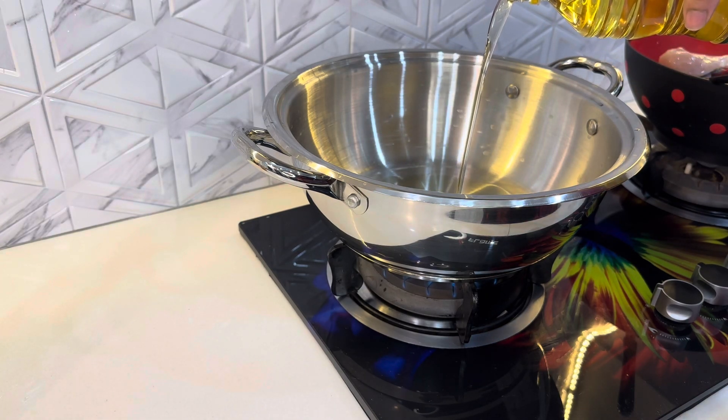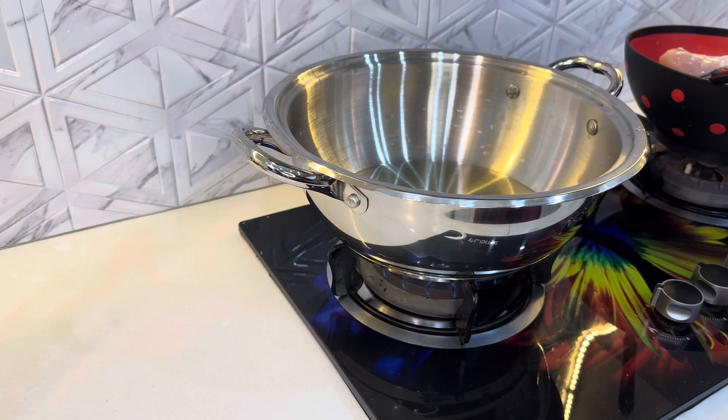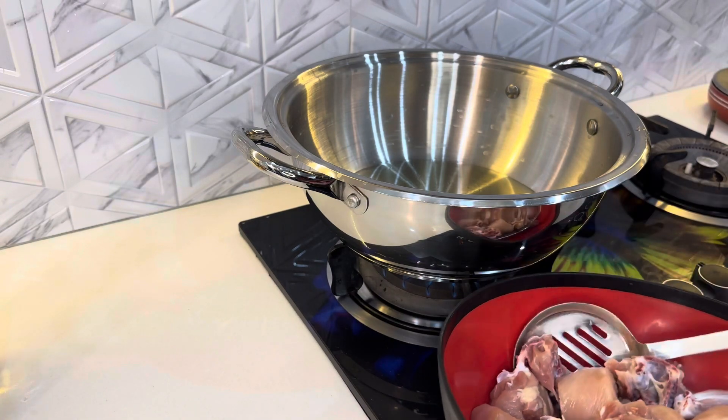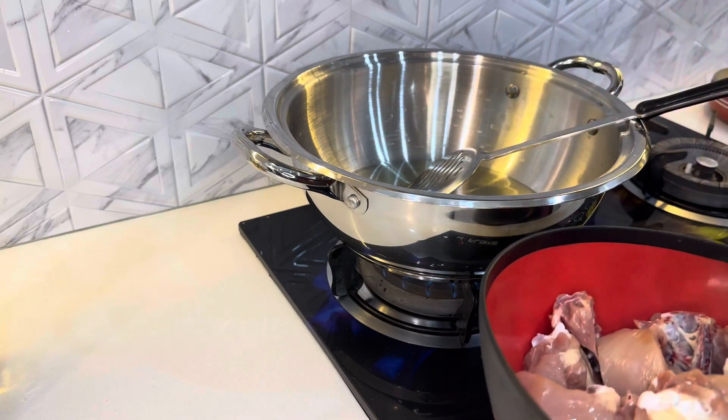First, I will place a pot in water. Now, I will add chicken. I have put chicken in this one. I will dip a half — okay, add chicken. This is not good.